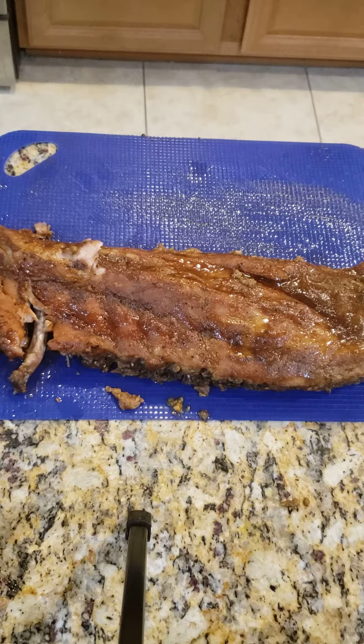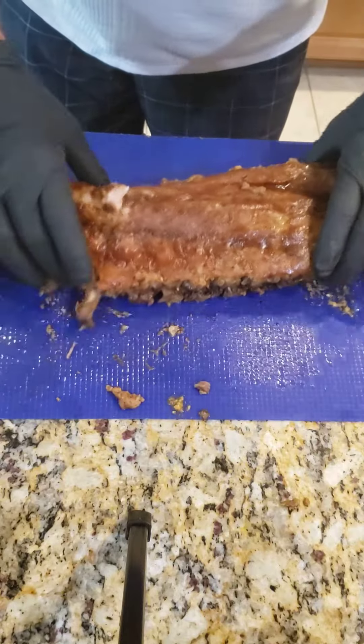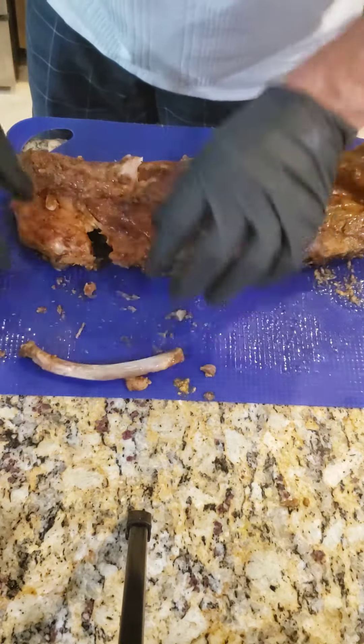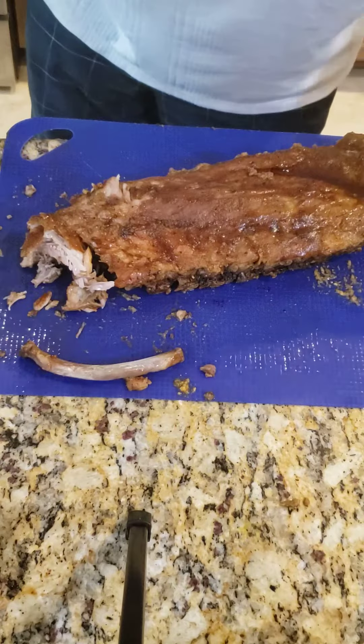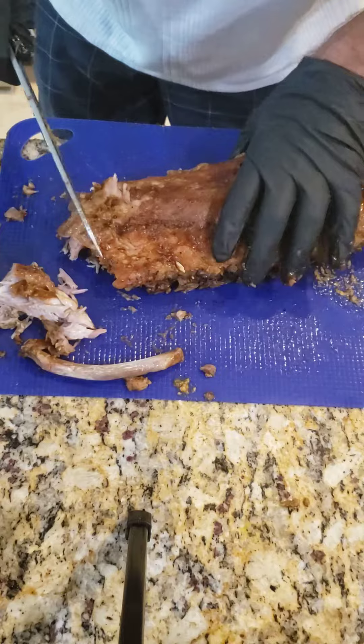Good afternoon TikTokers, Italian Chef 56 here. Ribs just came out of the smoker, as you can see — bone pulls right out. Look at that. That's perfect.